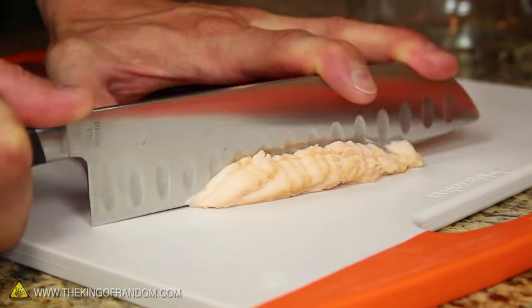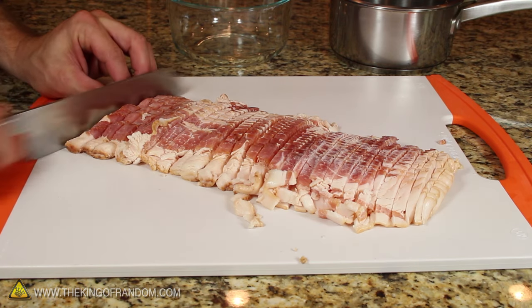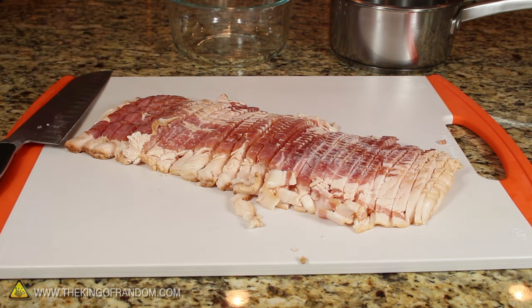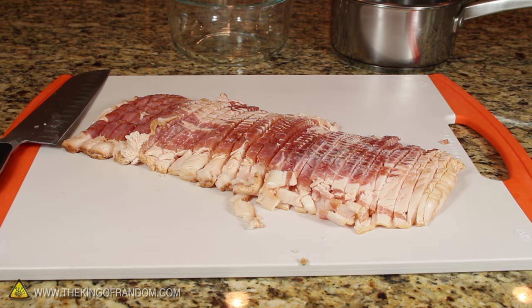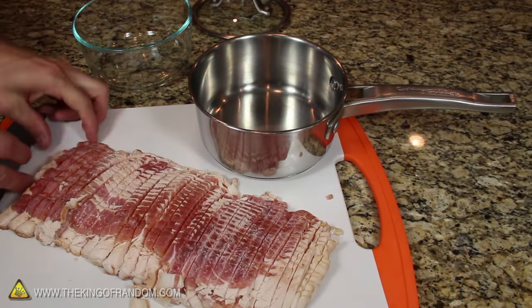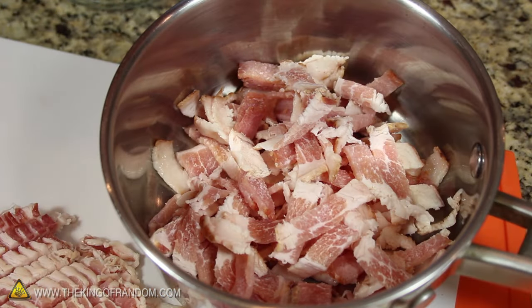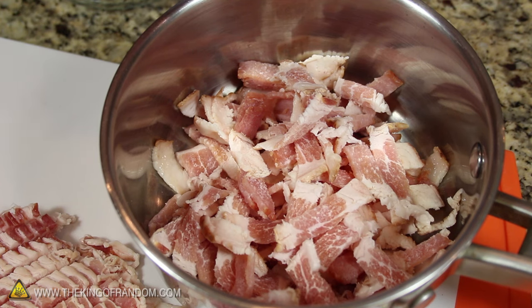The thinner you make your strips, the better this is going to work. By the time you're done cutting, the meaty slab should look something like this. American style bacon has a lot of fat, and to get it out, we'll need a good sized cooking pot with a lid. Let's go ahead and transfer this into the pot, making sure the bits of bacon are getting separated — that's just going to help it cook a lot better.